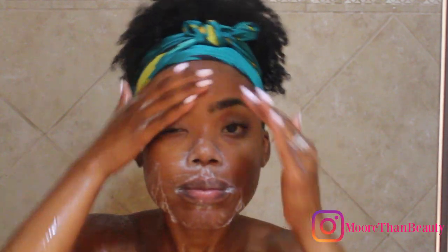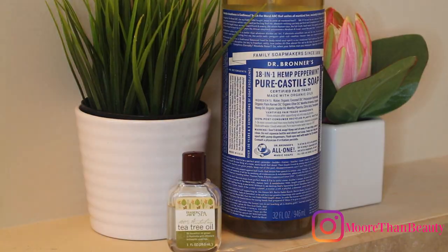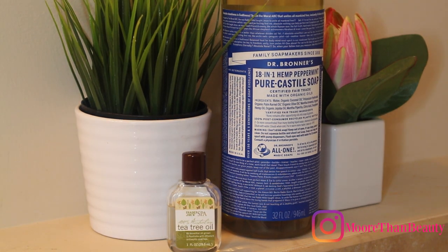I start by washing my face in circular motions. I don't use any tools — I use Dr. Bronner's peppermint soap along with tea tree oil. This gets a lot of impurities off my face, gives me a nice deep clean, and keeps my face really clear.